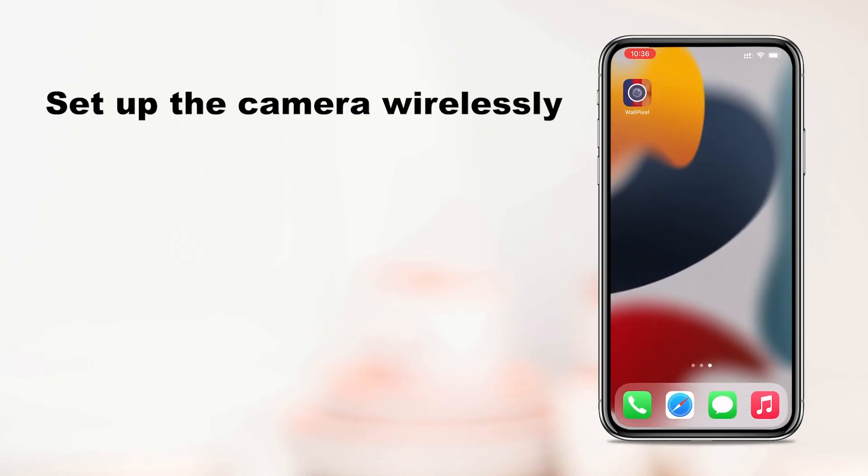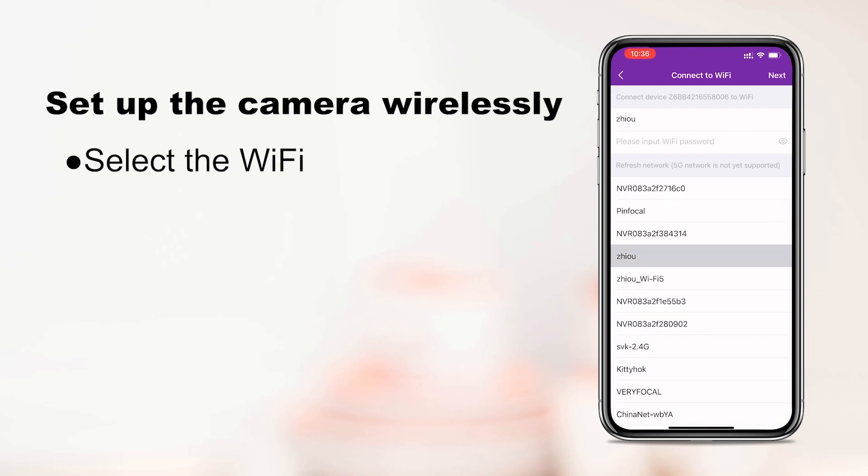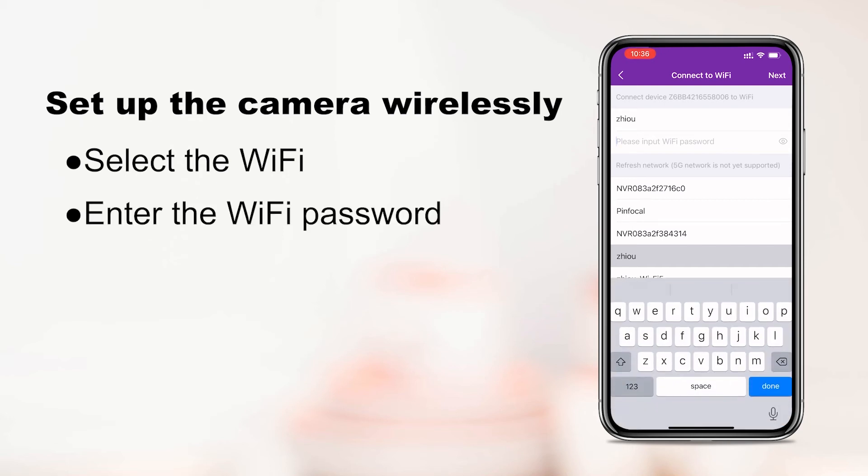Then switch back to the app and select the Wi-Fi of your router. Enter the correct password. Please note to choose the Wi-Fi compatible with your camera — the camera works with 2.4GHz Wi-Fi only.